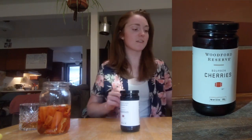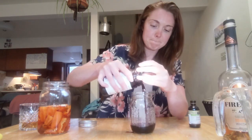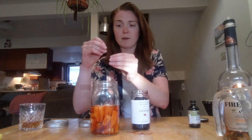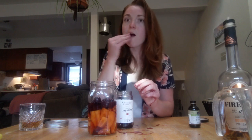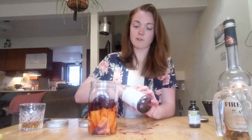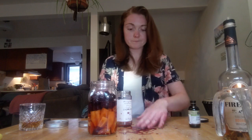Next step is the cherries. We're gonna separate the cherries themselves from the cherry juice. The cherries do have stems on them so I'll just have to take them out one by one. I wonder what they taste like — they're bourbon cherries. They honestly taste just like the bright red maraschino cherries. It is good though. Okay, I've made a mess everywhere.